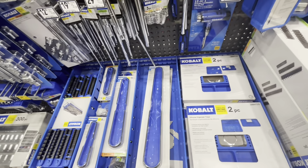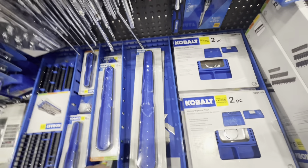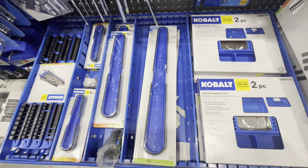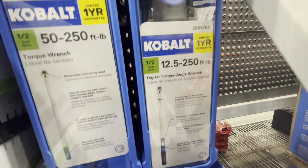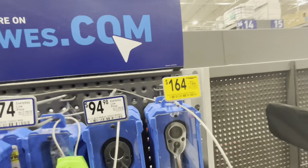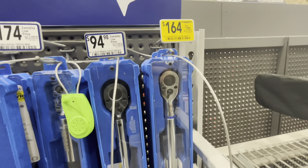Hit that like button if you're enjoying the video — it helps get it out there. Now look at this — it's the Cobalt digital torque angle wrench, 250 ft-lb, half-inch drive. Of course it's digital. Normally $200, down to $164. Awesome deal if you're looking for a digital torque wrench.